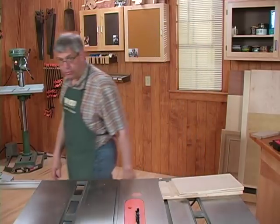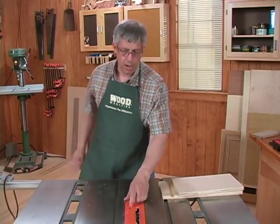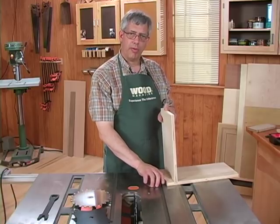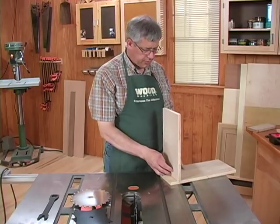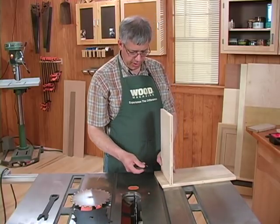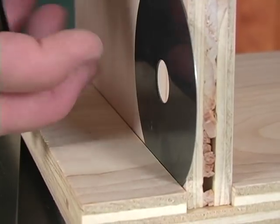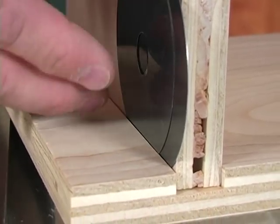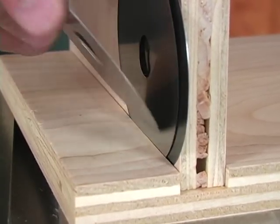Now I'm going to unplug the saw again and remove the dado set. Now that I've removed one of the chippers and all of the shims, I'm going to start determining how many shims I need to remove to tighten up this dado. The way to do that is to take each shim individually and slip it into the space between the actual work piece and the edge of this dado we cut in our test scrap.